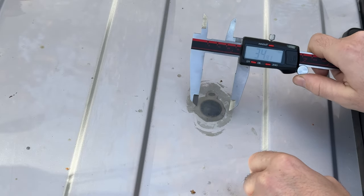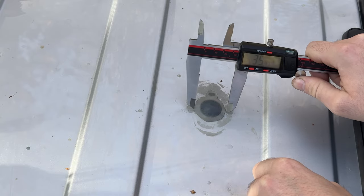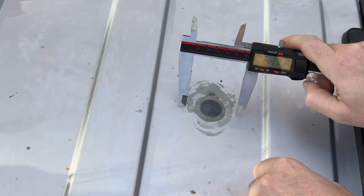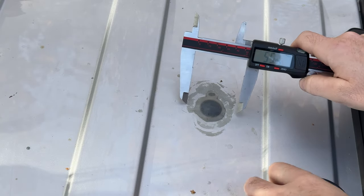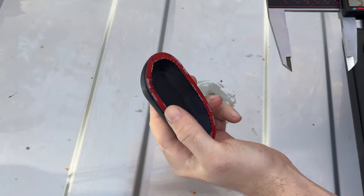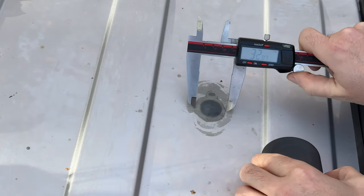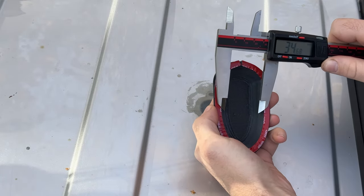To determine if this is the right size, I'm going to pull out my calipers and use a tape measure. For sure I need to get it to clear 35 millimeters, but ideally I'd want it to cover all of this, which is about 55 millimeters. And that's just enough. So it'd probably be a good idea to clean this up a little bit around the edge, but at least we know that the real mound is going to fit in there quite nicely.